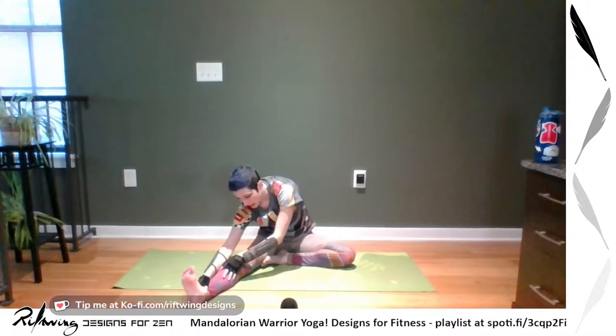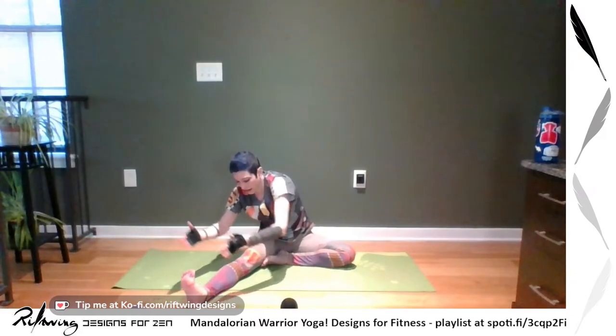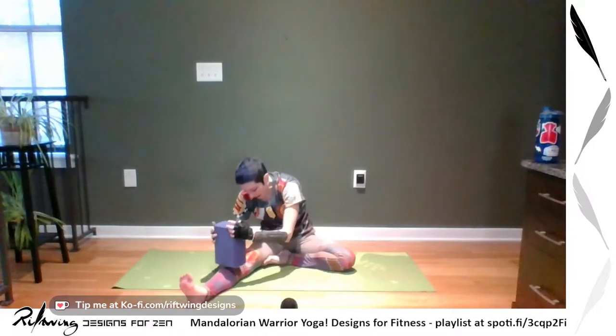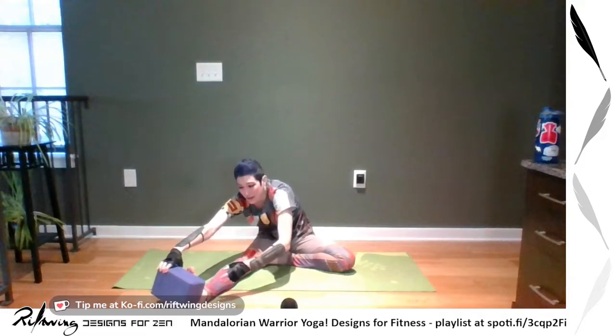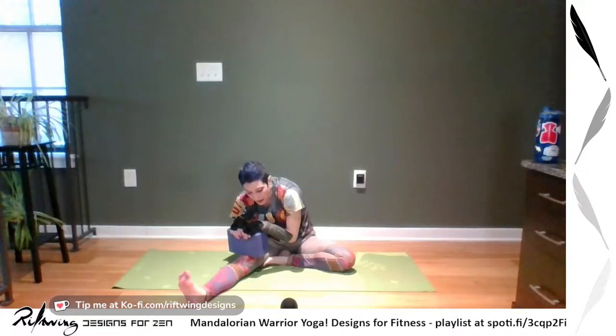We're going to do our leg stretches next. First, extend one leg out and fold over that leg. Keep your torso twisted so it's straighter onto the leg. If you want, bend your spine — you've got the block to help you out. If you're really flexible, you can put the block behind your foot for even more stretch. I've got a whole session on block-aided yoga on my YouTube — please check it out. Now switch to the other side.